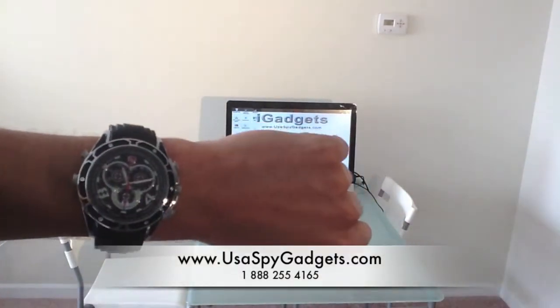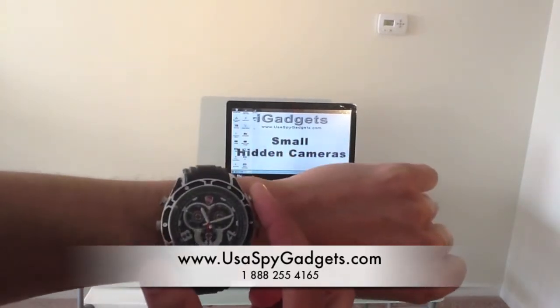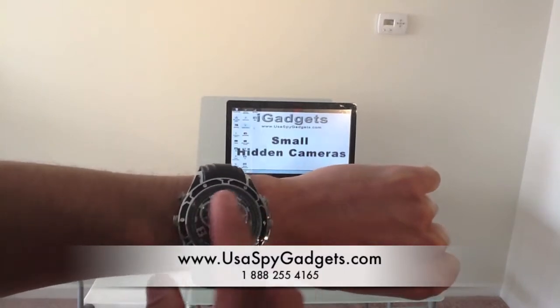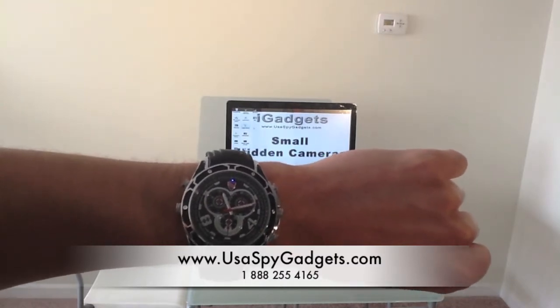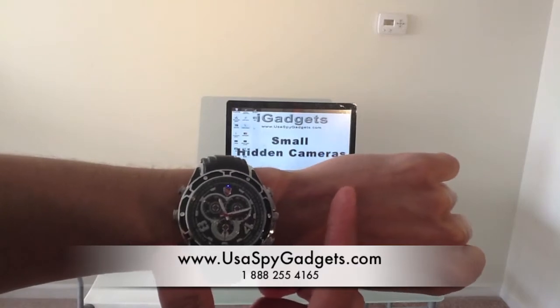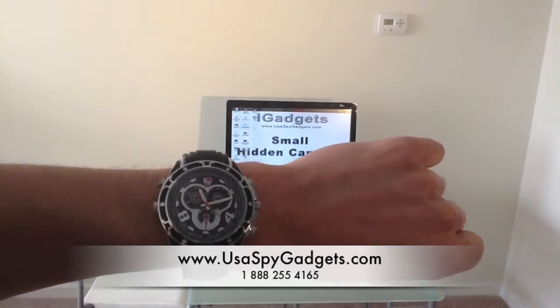To start recording a video, I'm going to turn on the watch by clicking on the on/off switch. I'm going to press and hold it, and there's going to be a blue light on number 12 that only the user can see. If I want to start a video, I just do one click and the light is going to flash three times and shut off. Right now I'm recording video and sound.